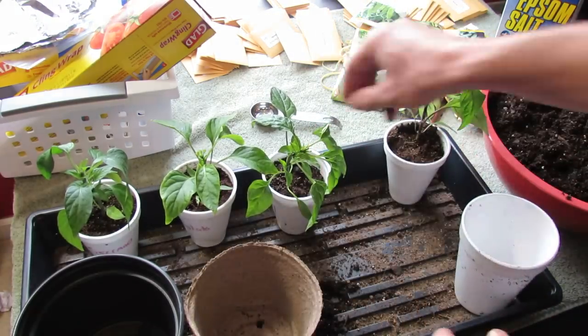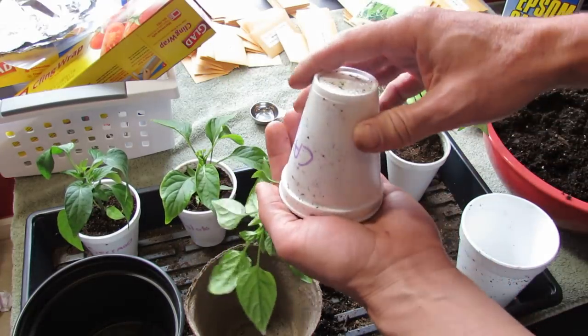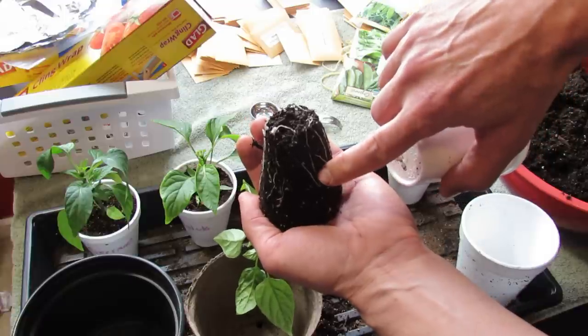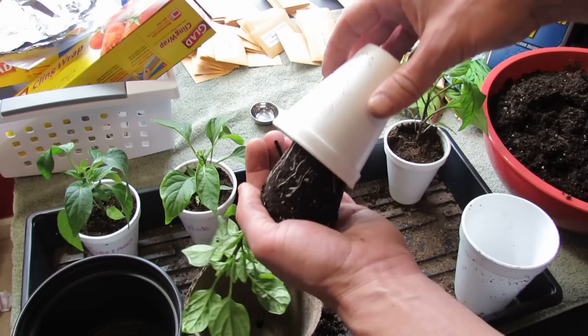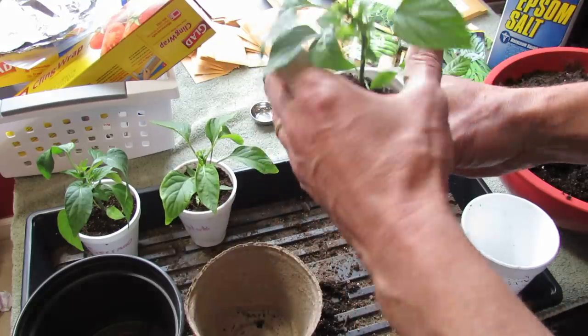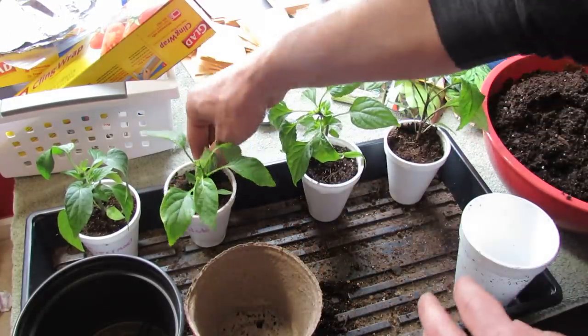As you work your way across — I did cheat and peek at these — this is a cayenne pepper. You can see this system of roots is going down and they're starting to show right here. You could transplant this right now or you could wait a couple of days. You don't want them starting to coil, but you can tell they have nice solid strong root systems.